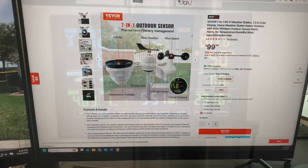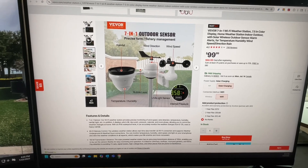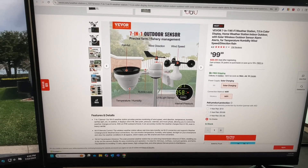It's really kind of cool. So we're back inside. Here's the price — a hundred bucks, but remember there's a 5% discount. I've got a discount code down below in the description. Get 5% off all products at vvore.com.